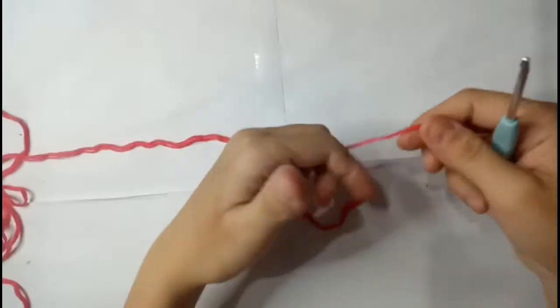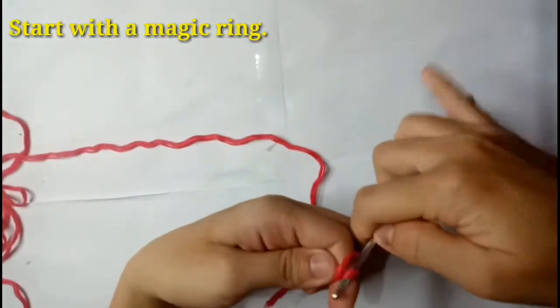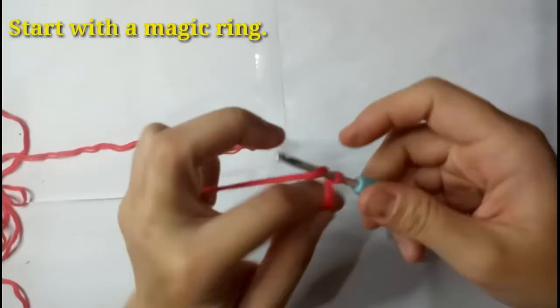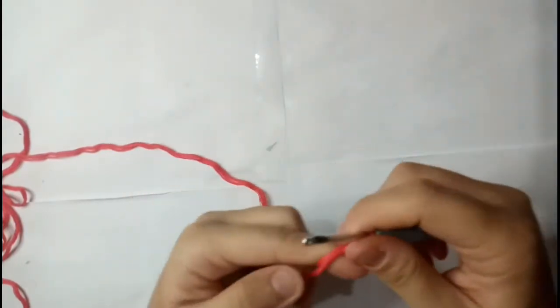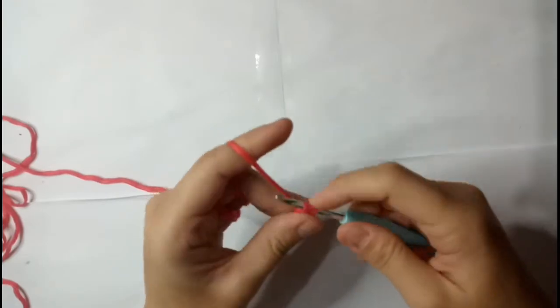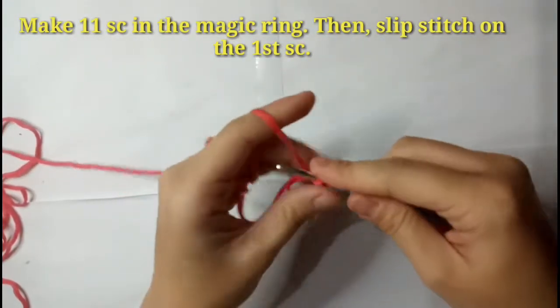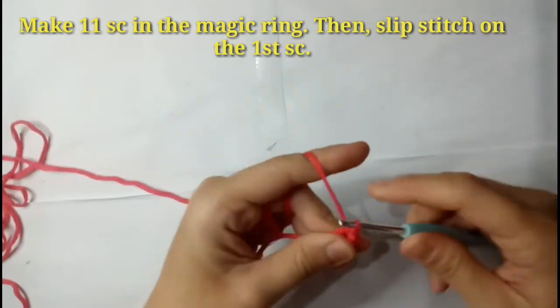To begin, start with a magic ring. In the magic ring, make 11 single crochets and then slip stitch.